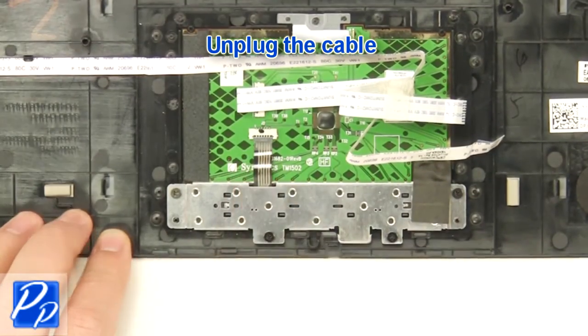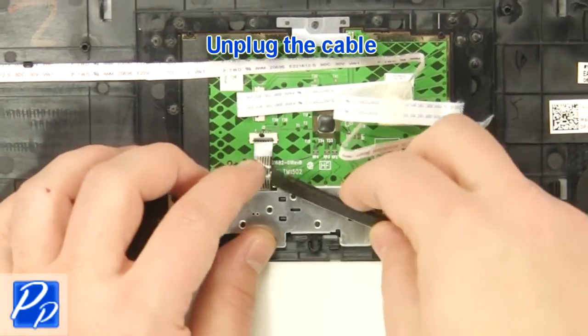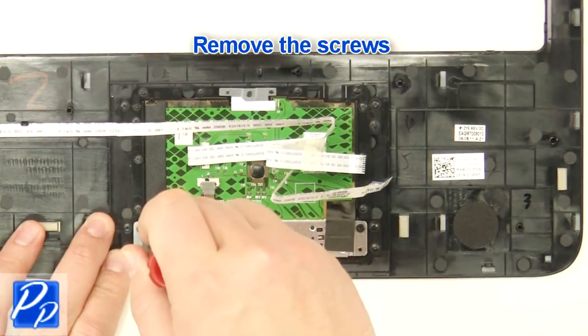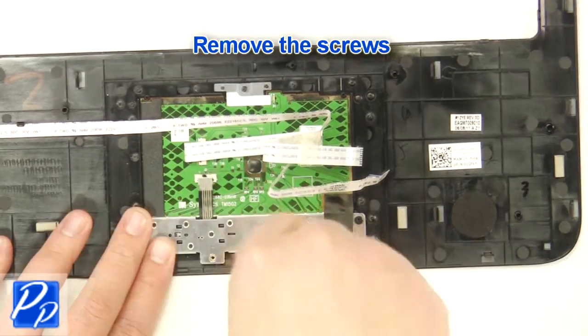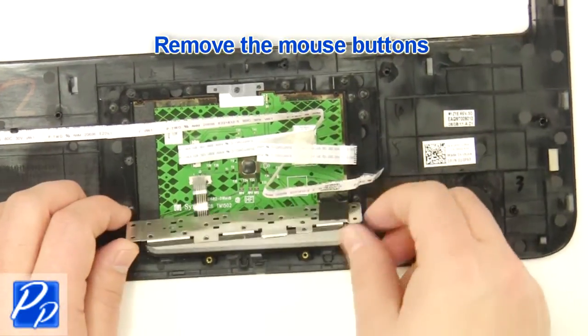Unplug the cable. Remove the screws. Remove the mouse buttons.